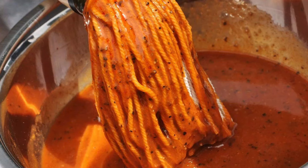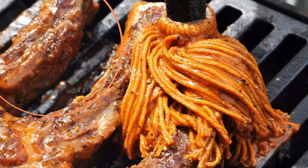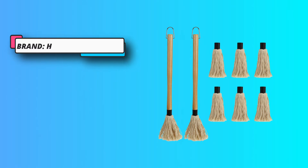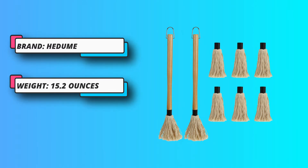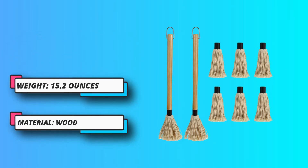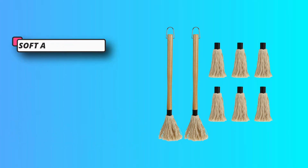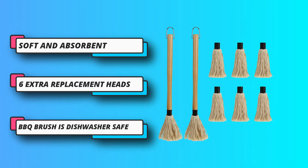The BBQ Basting Mops are perfect for applying baste onto your grilling meat. This durable wooden handle basting mop is a versatile tool for applying sauces or marinades to meats during cooking. The mop head is composed of tightly woven 100% cotton string. It is easy to use — just flip the handle over and slide on the head. The wooden handle is easy to grip and helps hold temperature.